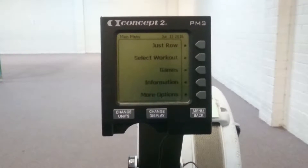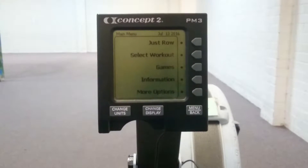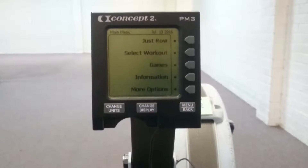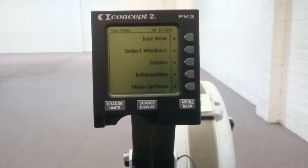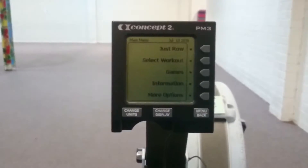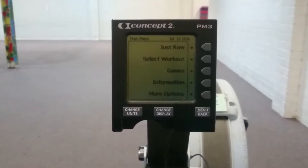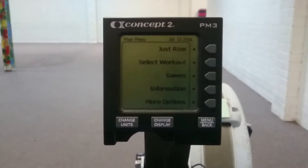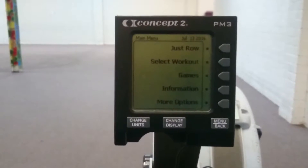Hi guys, Jesse from Fuller Strength and Conditioning here. In today's video I want to show you a quick and simple way that you can set up your Concept2 rower to perform intervals. So rather than using a stopwatch and having to go start, stop, reset, I'm going to show you how you can set it up before you even start rowing. This will give you a direct time of each row and will mean less mucking around in between your work sets.